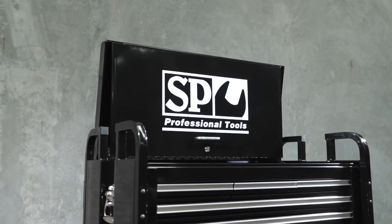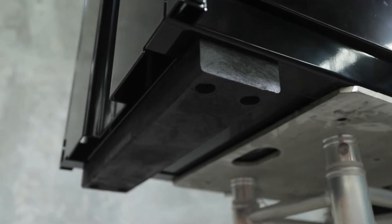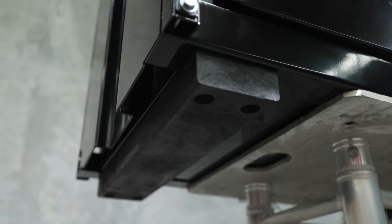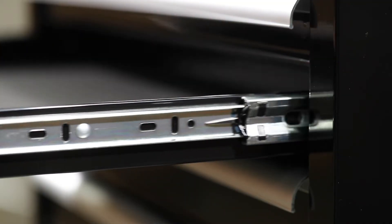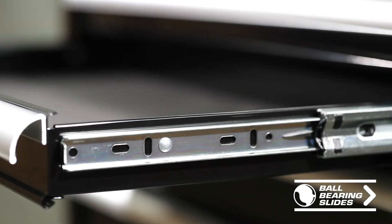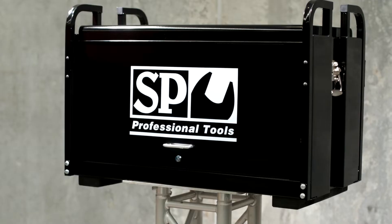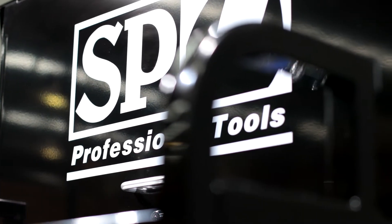A key feature of this box is the heavy duty roll cage. It not only protects the box from external impact but also acts as a set of lifting points. The base of the box includes two skid rails for outer protection and enables the box to be forklifted. Internally, the drawers are equipped with full-extension 28 ball-bearing slides, rated to carry 40kg per pair. The tool chest features a heavy duty dual-layer UV-resistant powder coat finish.